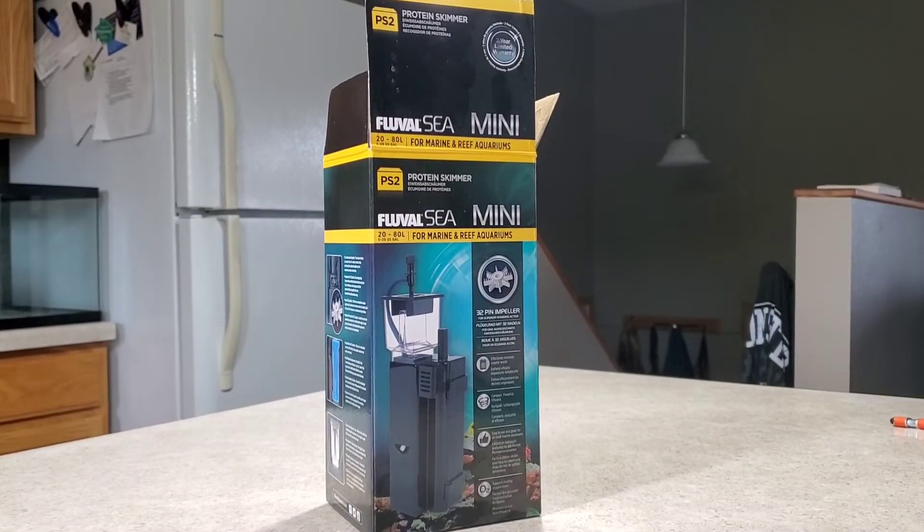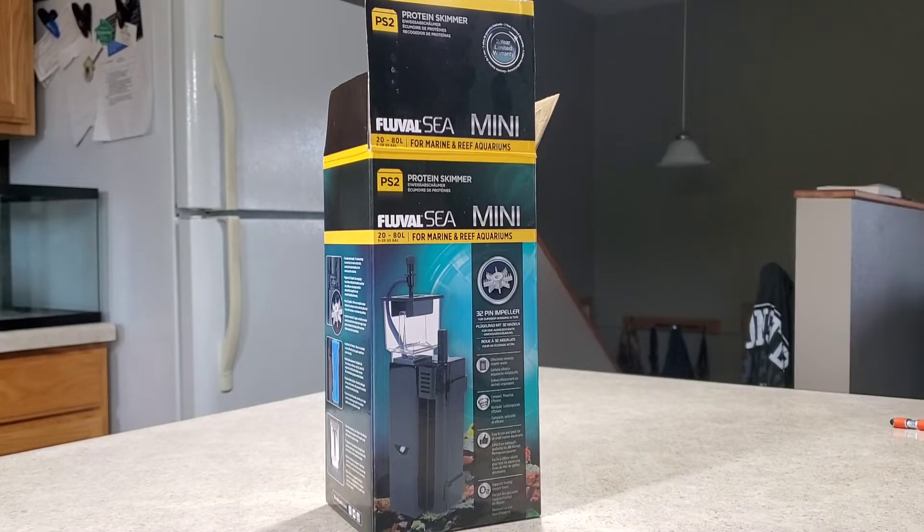I decided to go with the Fluval C protein skimmer. I should have gotten the PS1 but I accidentally ordered the PS2. It does say it's good for up to 20 US gallons, but the tank is actually 32.5 gallons. I'm going to install it anyway — every little bit helps. I bought this one a while ago and unfortunately can't return it, so we might as well try it out.